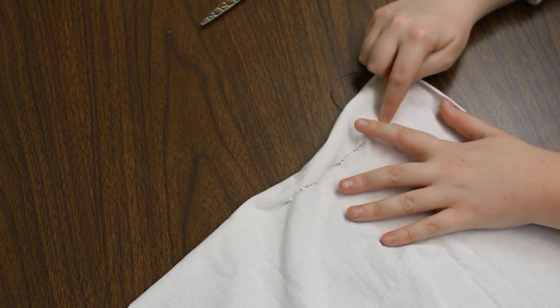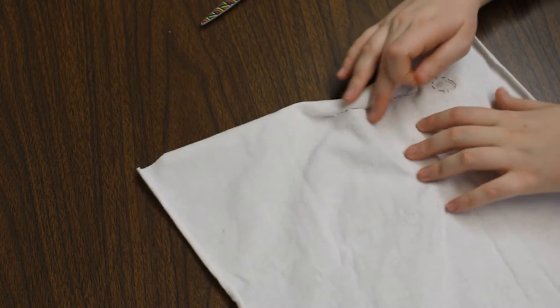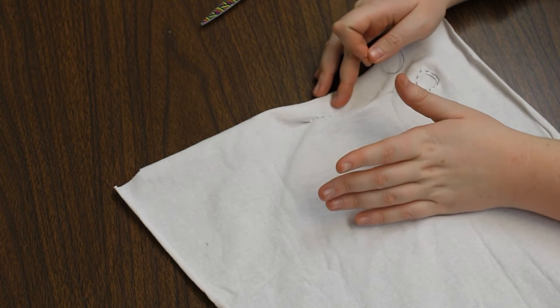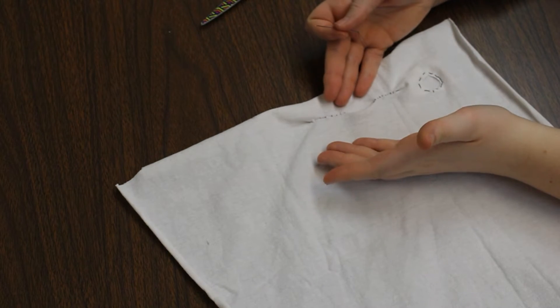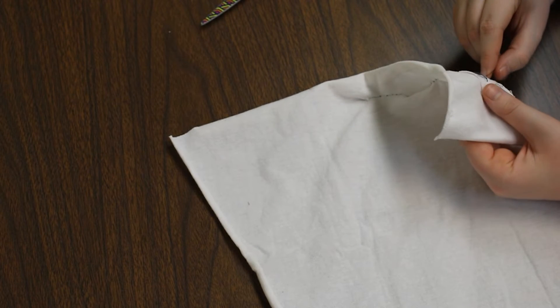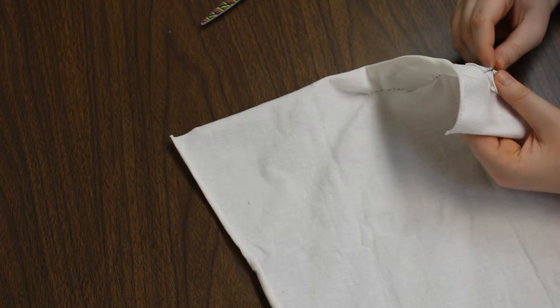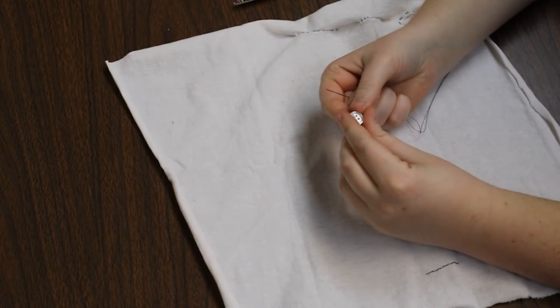Alright viewers, so that was three ways of fixing up rips in your clothing. I don't particularly think that any of them were too hard, and while they're all a little noticeable in their own ways, they're also pretty easy to hide if you do them in the right spot. And once again, we're just going to tie it off and snip the thread.